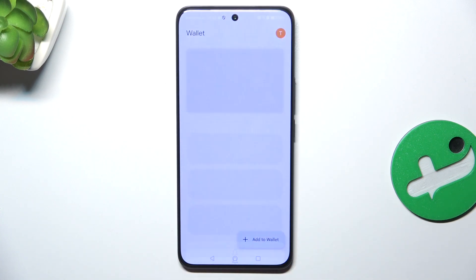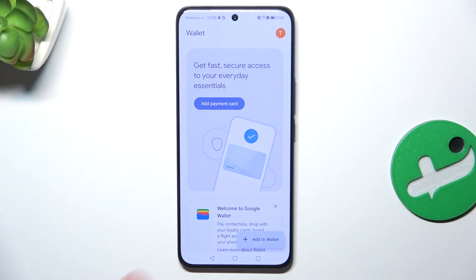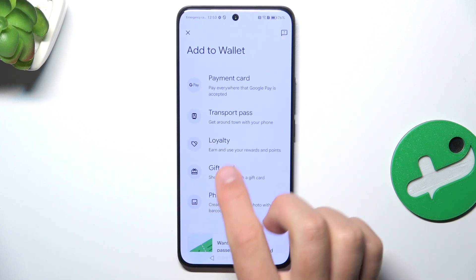View wallet. Now, in the bottom right corner, tap on 'Add to Wallet', then select 'Loyalty'.